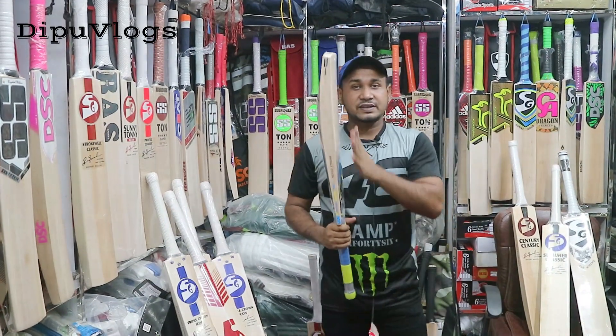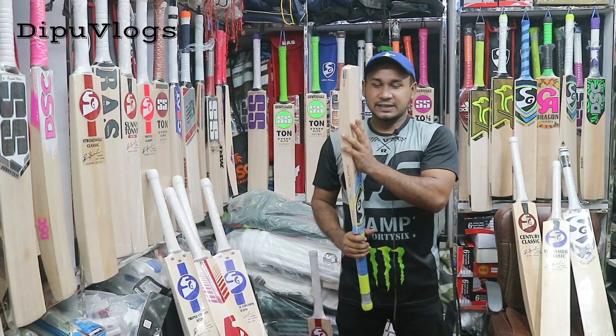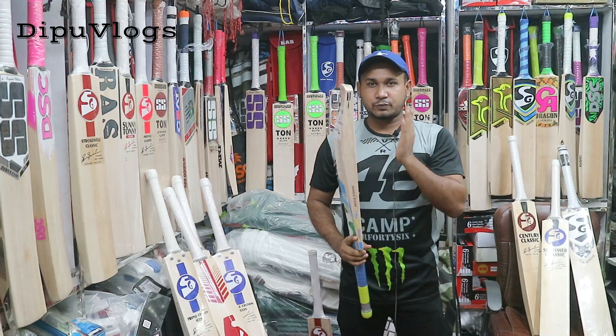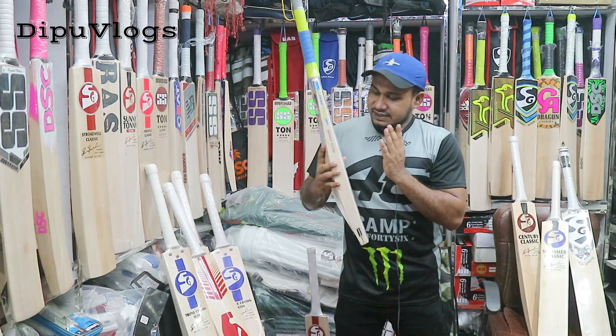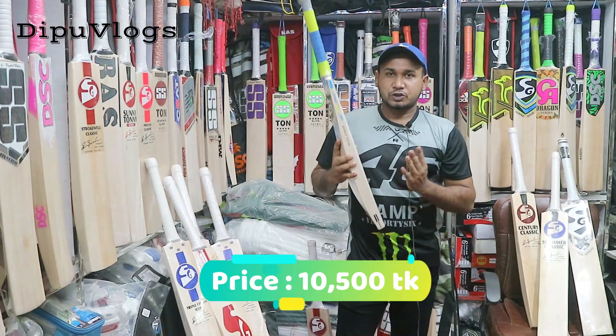No, this is the 2.7. I kept on the 2.8, but 2.8 is perfect for us. 2.7 is perfect for us.